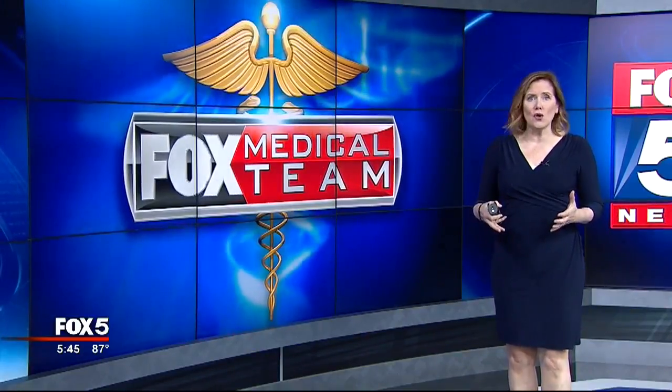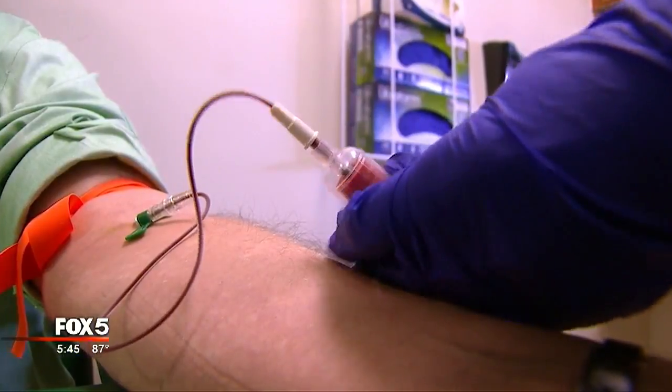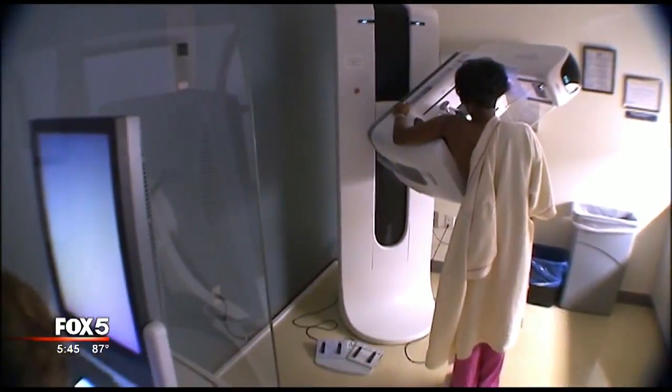Your Medicare number is no longer your Social Security number on your card, and there is a good reason for that. Each year, about two million Americans have their medical identity stolen.